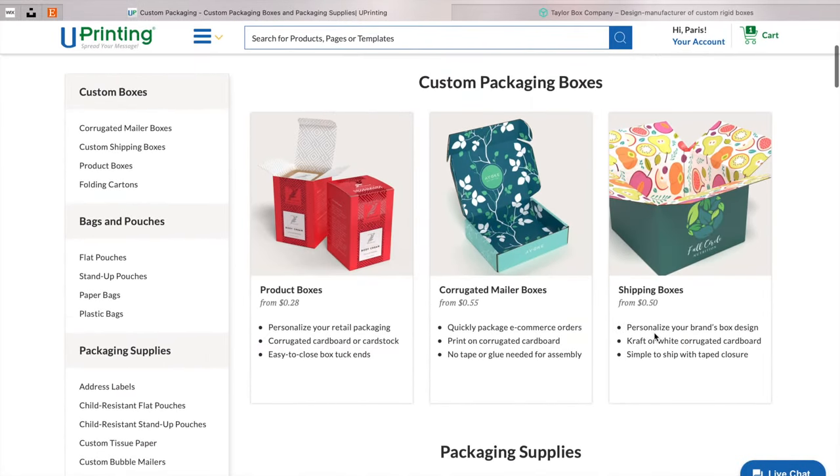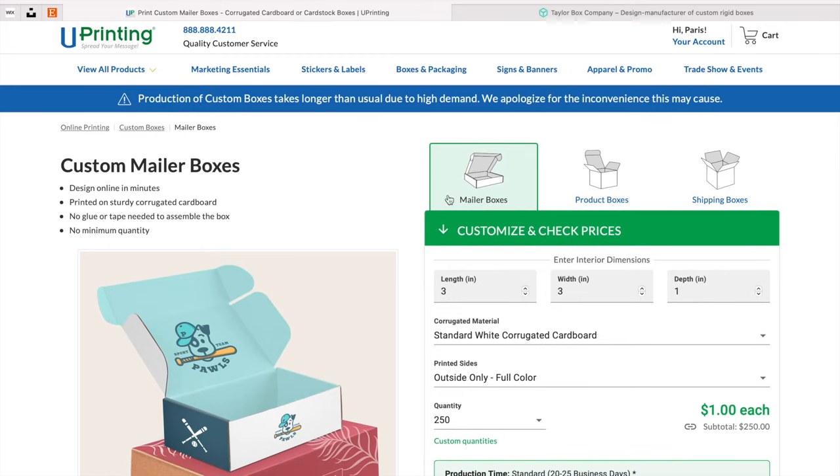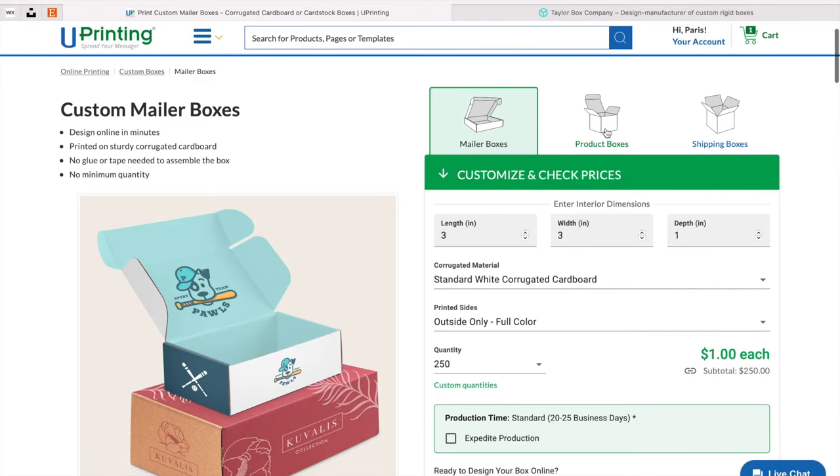For my candle boxes I chose the corrugated mailer boxes. Candles tend to be very heavy, and instead of always using USPS boxes I wanted to make something more customizable. In the beginning when I was getting one candle order at a time, I created the corrugated mailer box for that reason. Corrugated basically means there's material in between the outside and inside of the box that is very thick — it's sturdy, stable, and it can survive the shipping process. That's why I chose the corrugated mailer boxes.